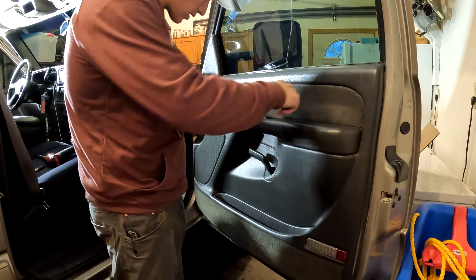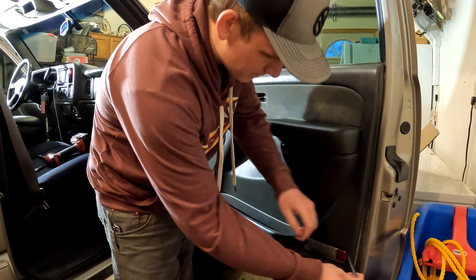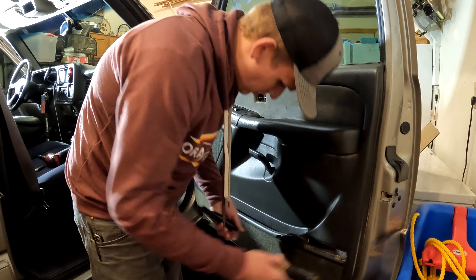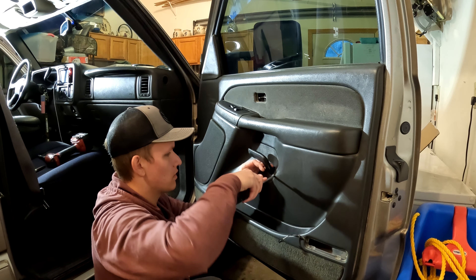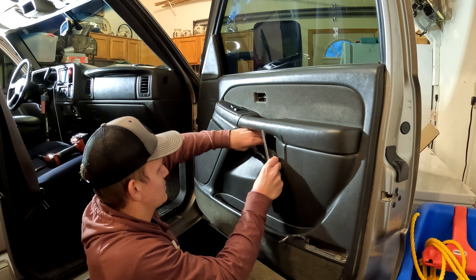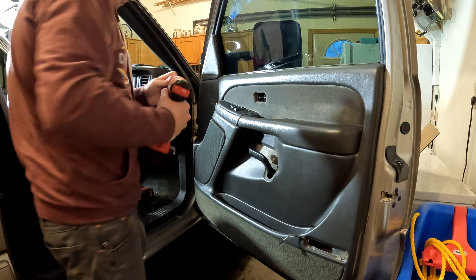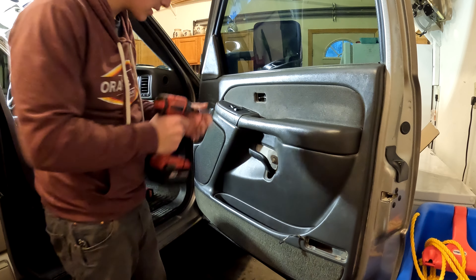Let's go ahead and pop that off with a flathead. Get this popped off on this side and just wiggle it out of there. You've got to pop this off, then spin around. Then you're going to grab your 7mm — there's a bolt here, a bolt here, and a bolt under here, so we're going to go ahead and take those off.